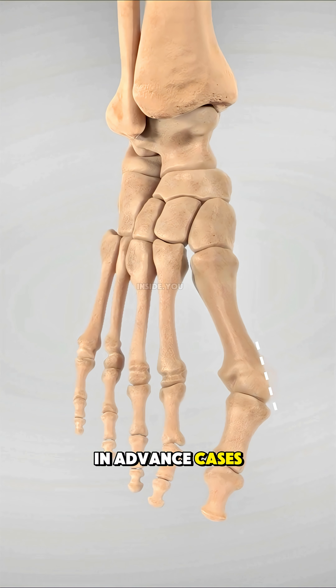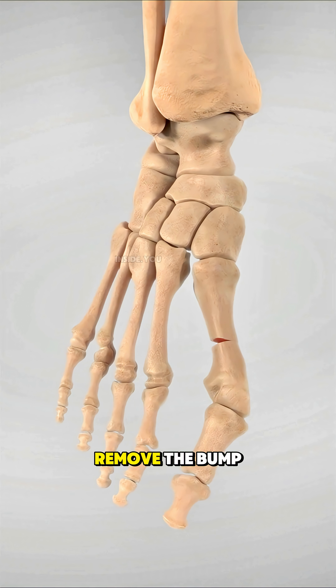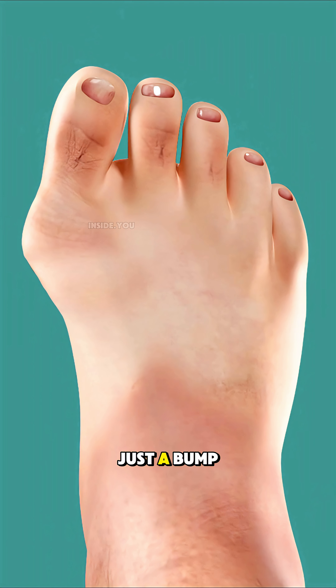In advanced cases, surgery is the only option to realign the bones, remove the bump, and restore the natural shape of the foot. A bunion isn't just a bump — it's the result of years of pressure twisting your bones out of balance.